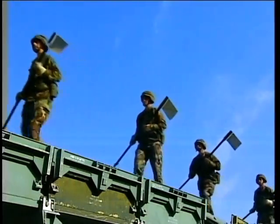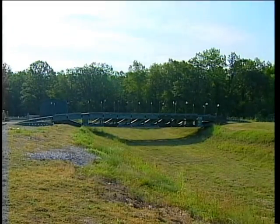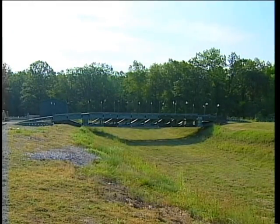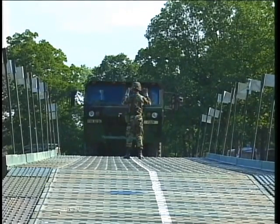Your bridge construction is now complete and ready for inspection and approval by your unit OIC and NCOIC. You have now completed your mission and the Army can move ahead.